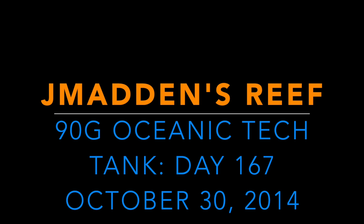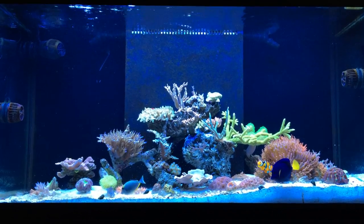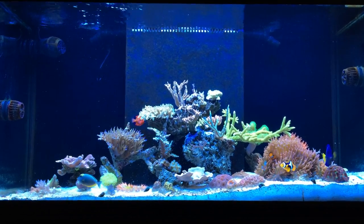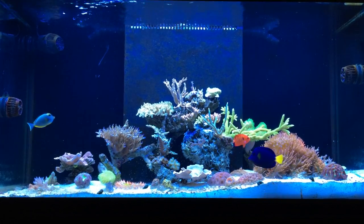Hello and welcome back to another video by J. Madden. It's now day 167 since the 90 gallon Oceanic Tech Tank was set up. I want to just jump right into it here. As you can see, quite a bit has changed aquascape-wise, so we'll talk about that first.